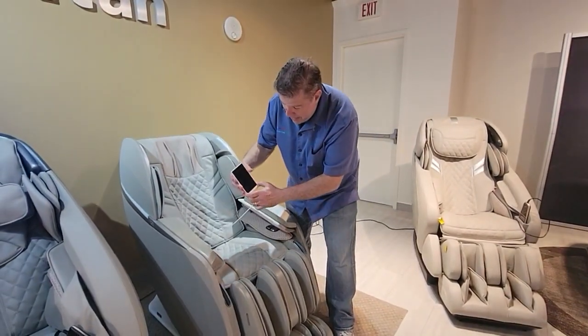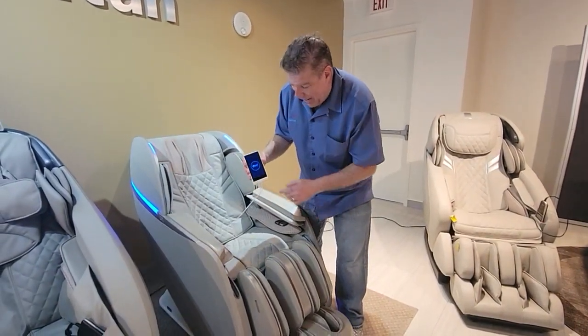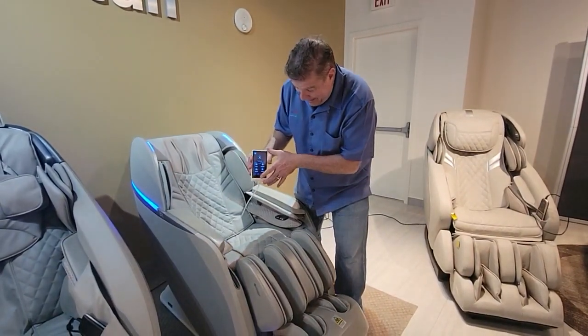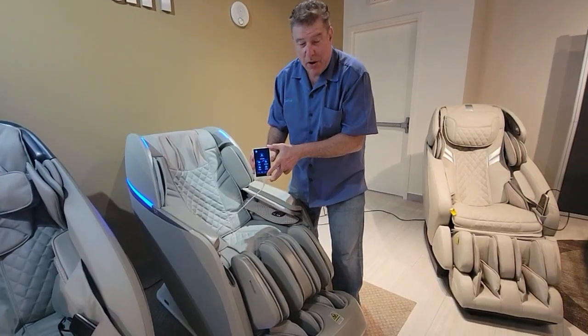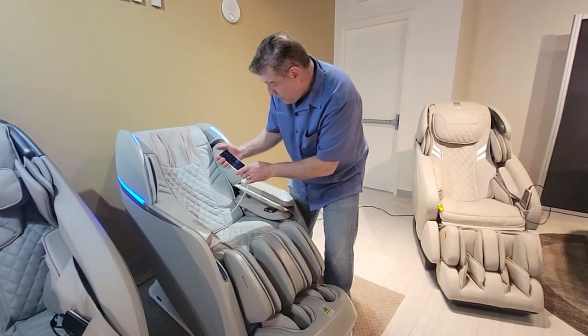What's really cool is this remote is so small — it looks like a little iPhone. Literally so much smaller than all the other remotes. It's nice and bright, very user friendly, and very easy to use.